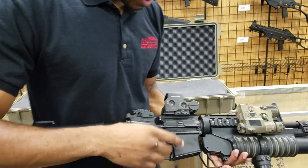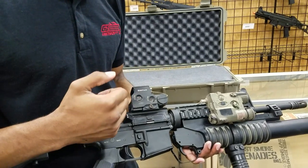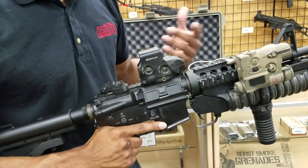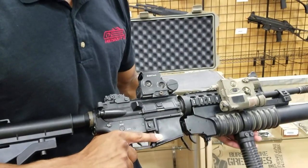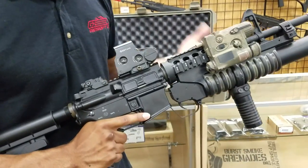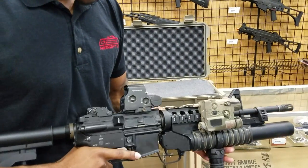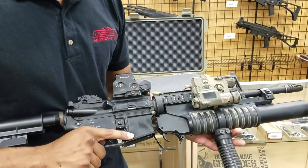Moving forward, I have an EOTech on here. This is just a standard EOTech, there's nothing really special. You can't really find these unless you buy a real one — I was able to get this from a friend, and he was really gracious enough to let me have it.